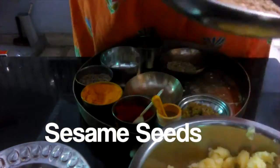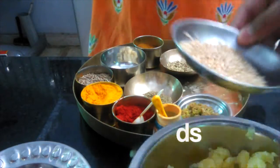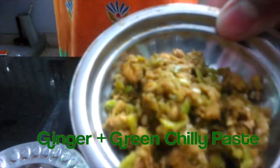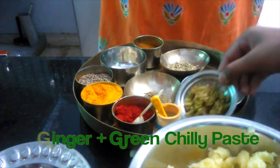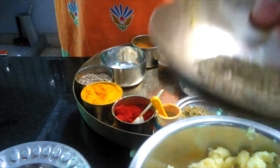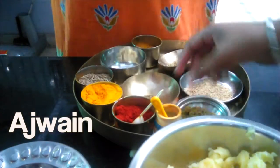Til — sesame seed. Ginger and green chili paste. Then ajwain — you can call it carom seed. And hing — asafoetida — which is a soft tender spice.